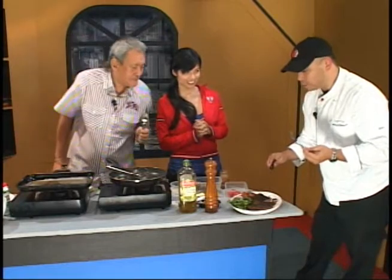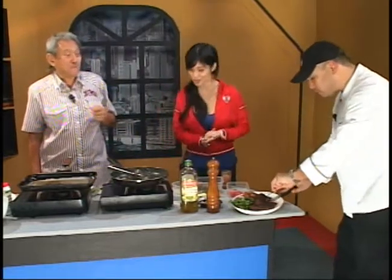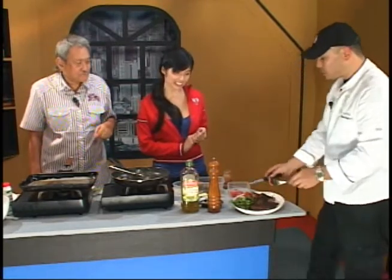That good? Mm-hmm. Now let me be the judge of it. Viewers, I wish that you could try this — I wish you could be here to join us. But yeah, unfortunately, that's TV. It leaves you at home.